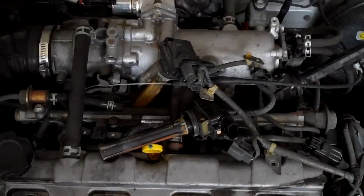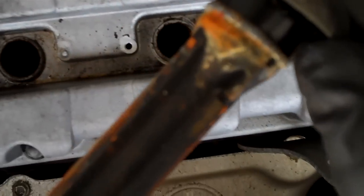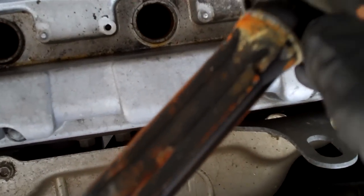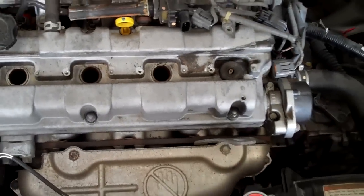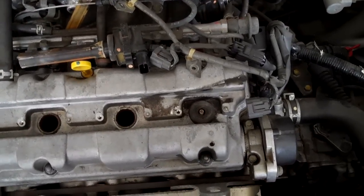Working on this little Suzuki and I'm having a hard time getting the spark plug boots out of there. They are severely rusted. Apparently the spark plug tubes were not coated with anything galvanized or corrosion resistant enough.